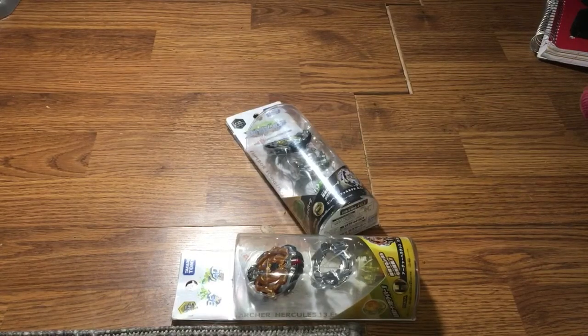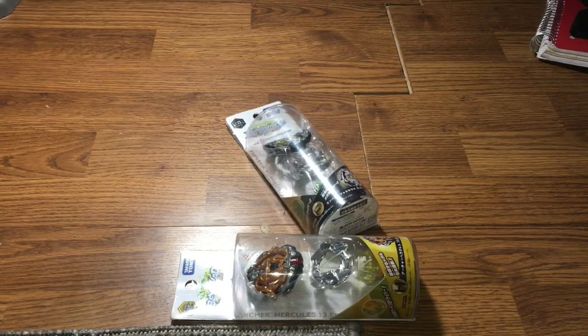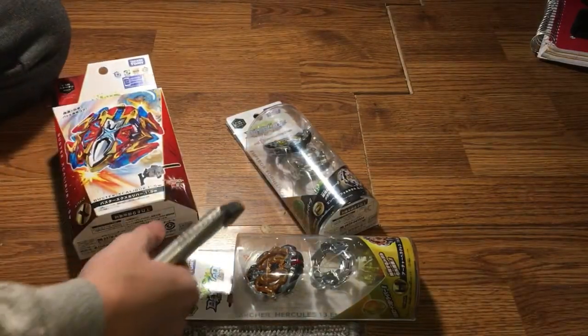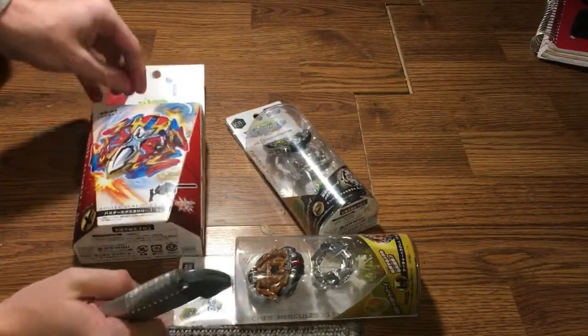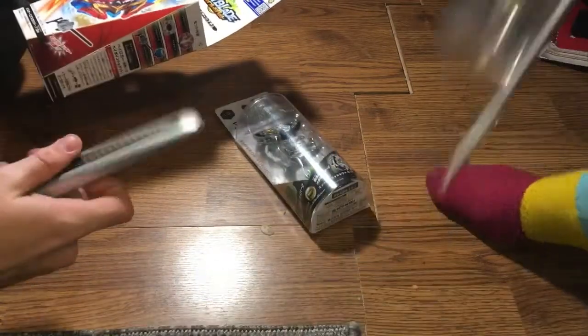Hey, what's up guys, it's Ivan and Simon from the Beyblade Twins. Today, since you guys don't really like the single unboxing videos, we're just going to do a triple unboxing right here. I'm just going to start buying Beyblades in bulk. Alright, so it's just going to be these three.